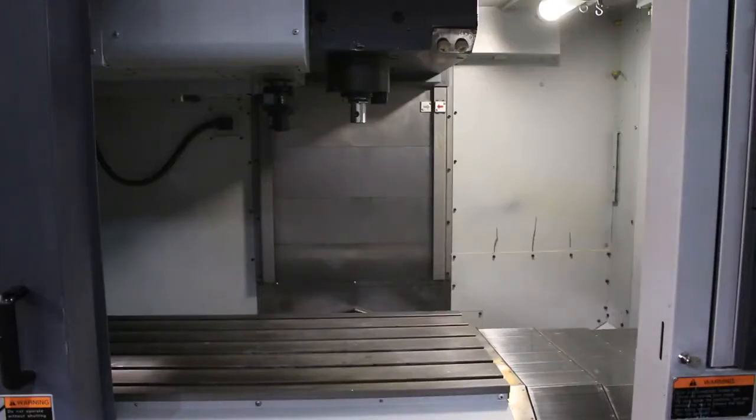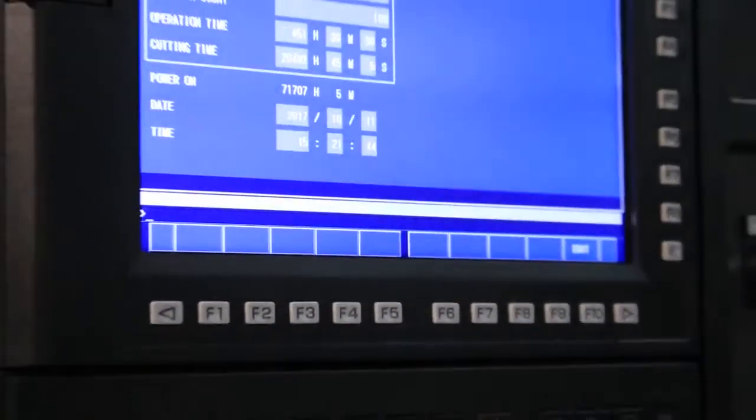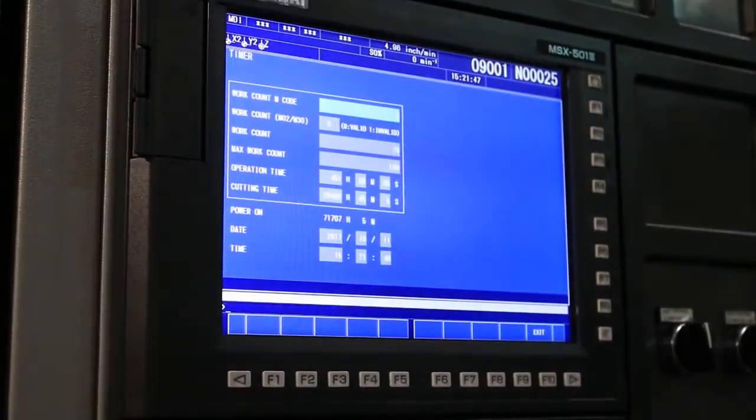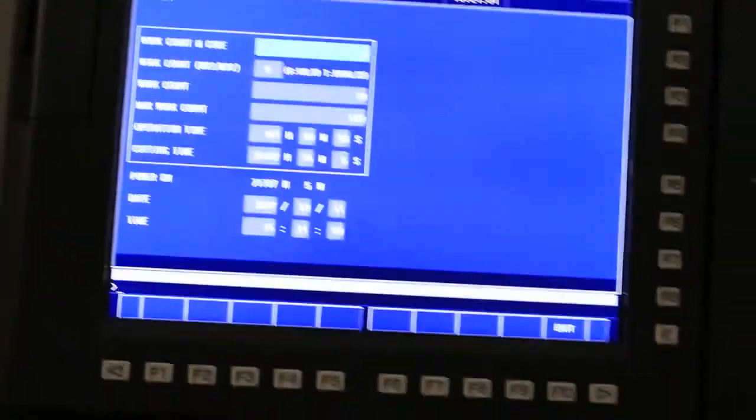Finding the tool — and there you go. So you've seen a tool change, you've seen all the axes move, you've seen it run up to 8,000 RPM. Those are the hours on the machine. You might also want to see the actual side mount tool changer on this side.